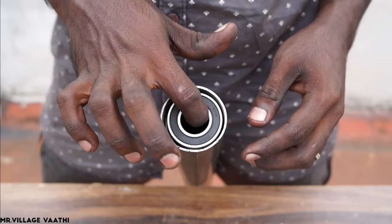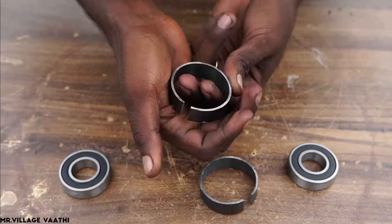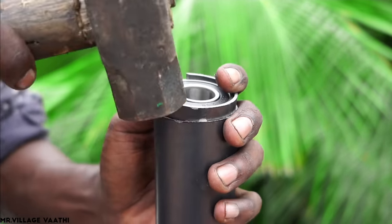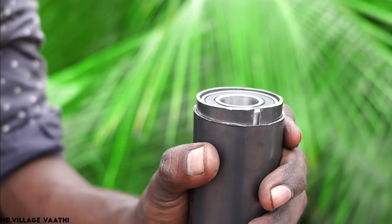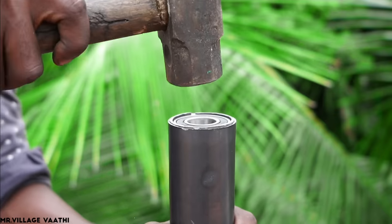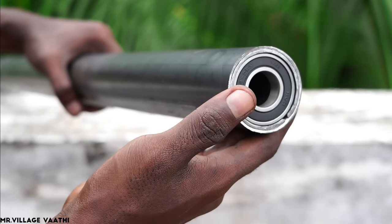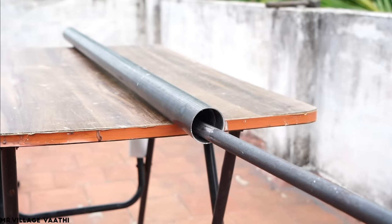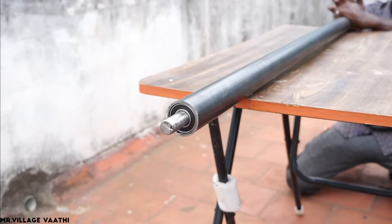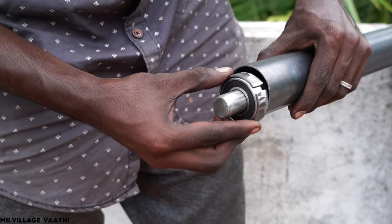It needs to go through a bit. You can see the piece in one section — it has to be fixed. That's why we have a piece like this. When you do this, we can see it. Now the fit is a bit tight. I will cut the bearing on the right side.